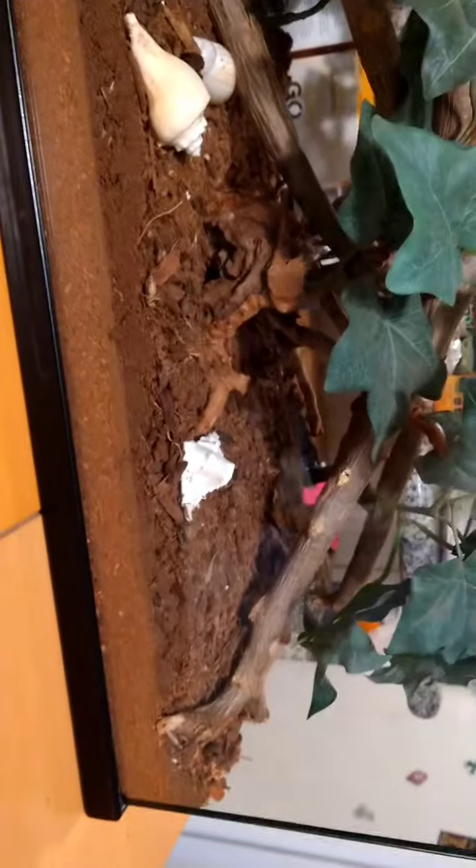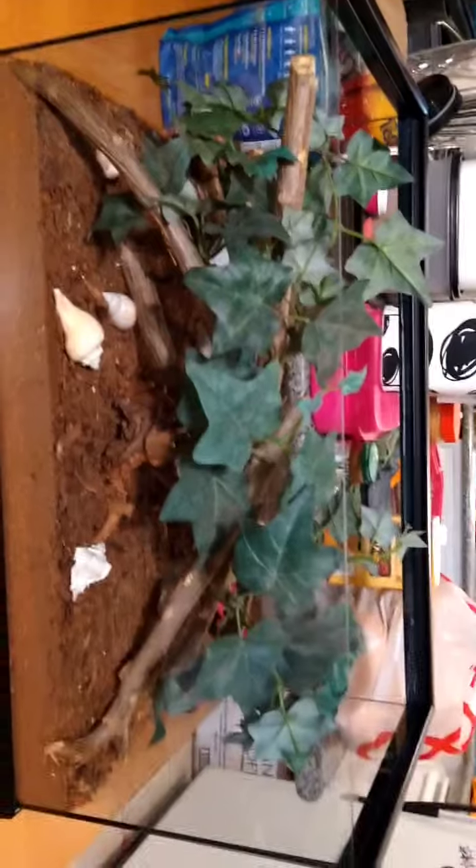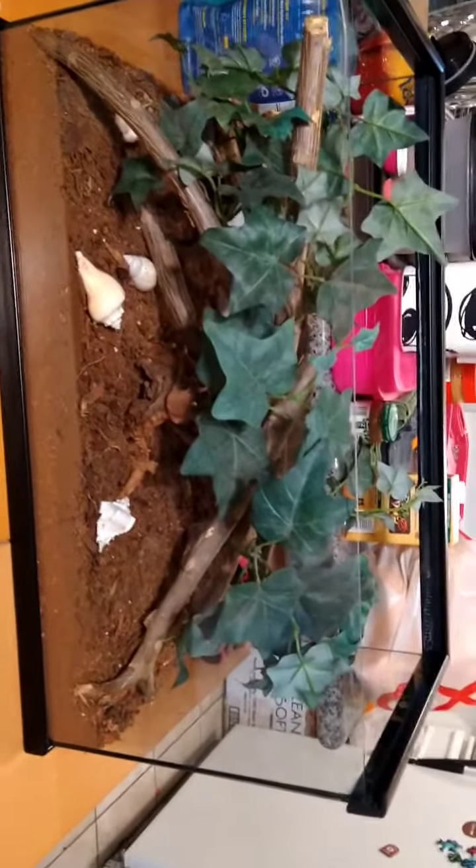They have a big thick layer of dirt to dig in because they like to dig. I'll put their water bowl in there too. This is their new enclosure.